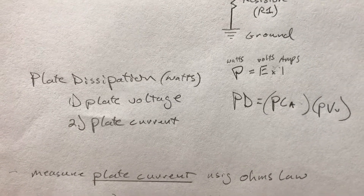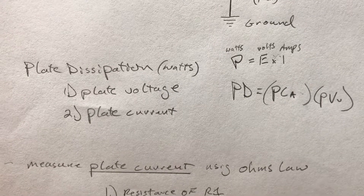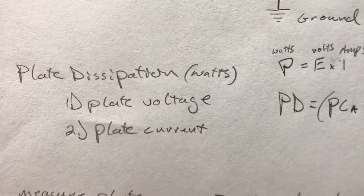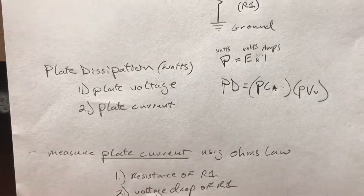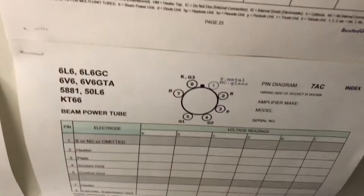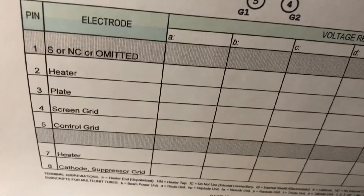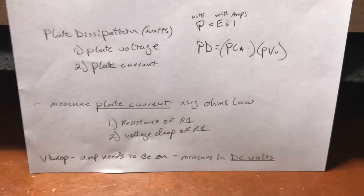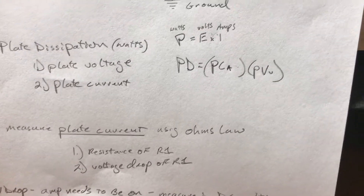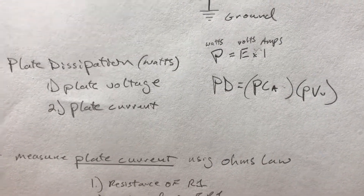Plate voltage is fairly straightforward to calculate. Unfortunately I don't have a Fender Champ with me to demonstrate. However, the plate voltage of your output tubes is usually connected to pin 3. You can find a pin diagram for your tube, identify which pin the plate is connected to, set your multimeter to DC, put the positive lead on that pin, and the negative lead on the chassis, and simply read that measurement.